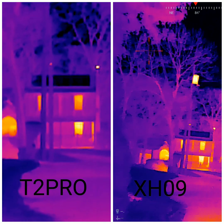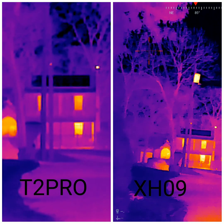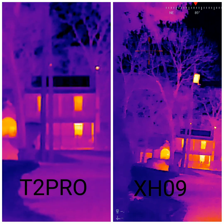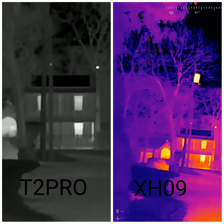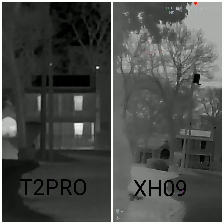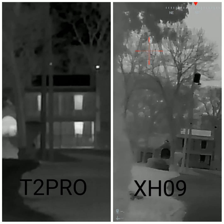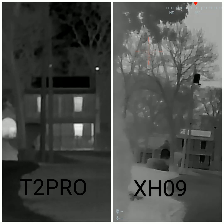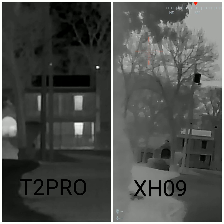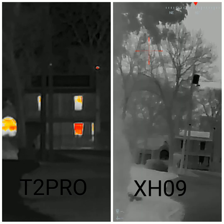I don't know how to call it — more definition — but somebody commented in my comment section about how the T2 Pro is meant for outdoors and the XH09 is meant for indoors. But I see them advertising the XH09 as a hunting thermal. You can definitely pull it off and save yourself almost 100 bucks. I got my XH09 right before Christmas and it was $299, now I see it's like $350-$360, so I bought it at the right time. But yeah, they're pretty comparable at 100 yards.